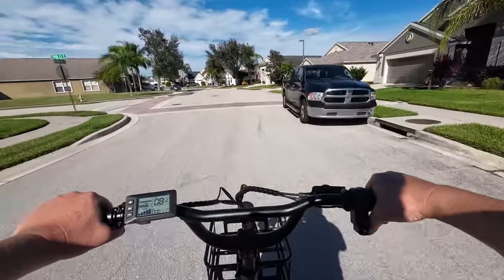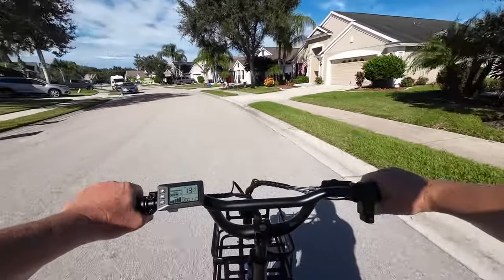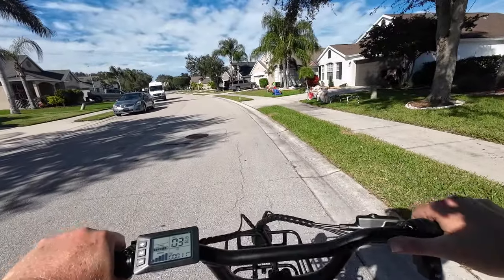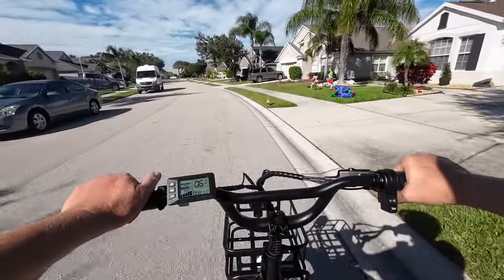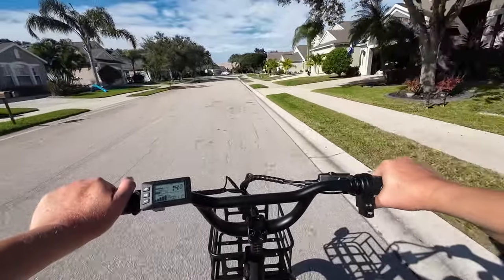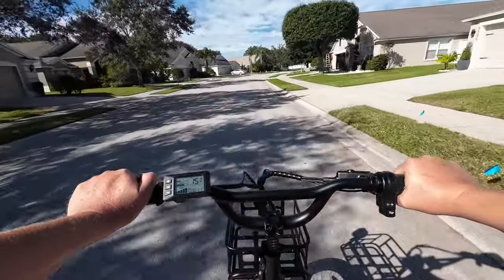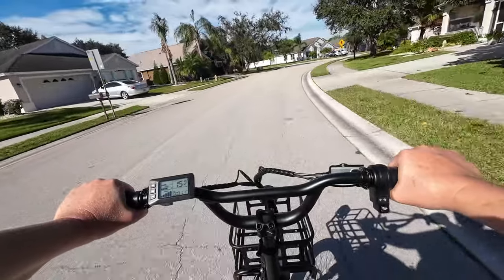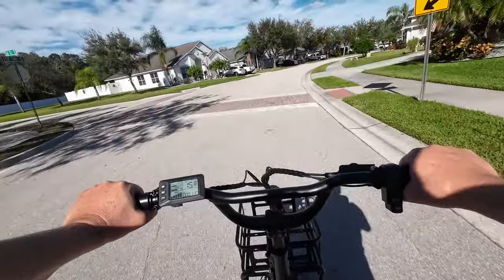The brakes are not too hard to squeeze. I've had bikes and trikes where you had to squeeze really hard to get a good response — not with these. Even though the brand is unfamiliar, they're working great. With a top speed of 16 mph and a comfortable ride, I'm enjoying this.